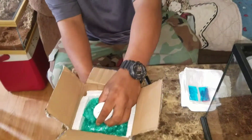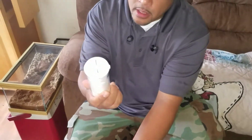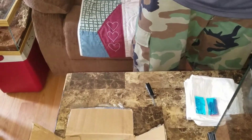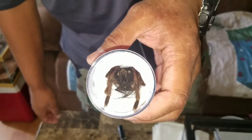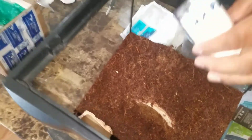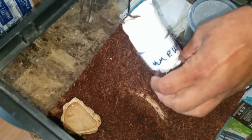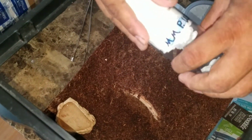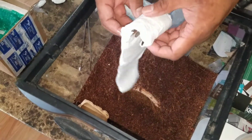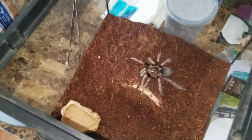And here's the little guy in his vial. All right, let's get this little guy out of here. And there he is — P Ultra Marinus.